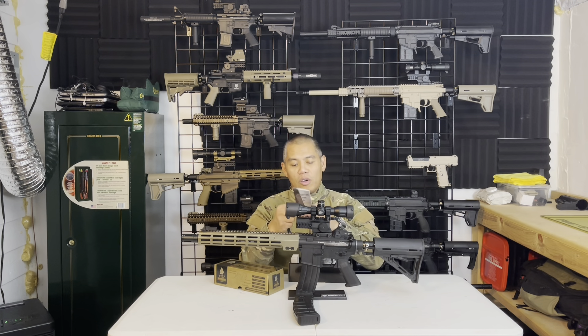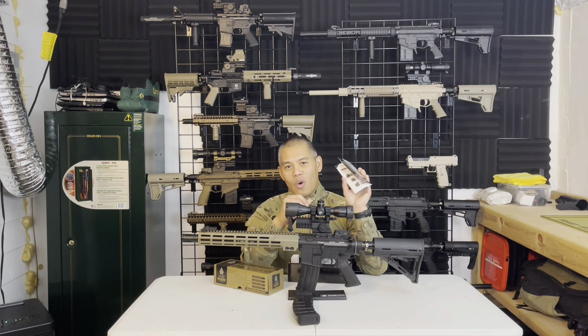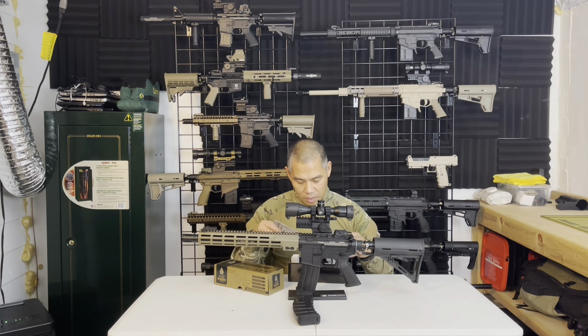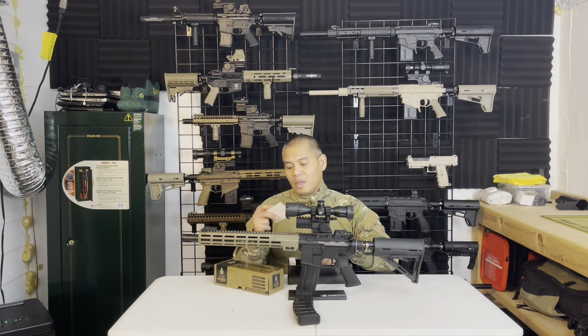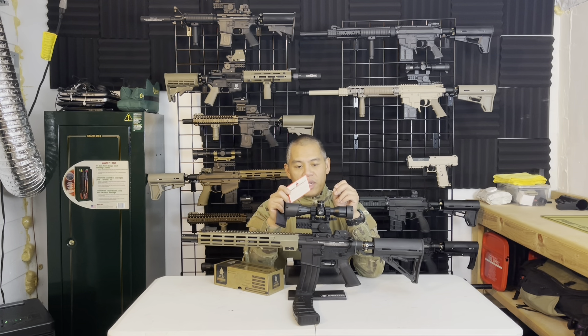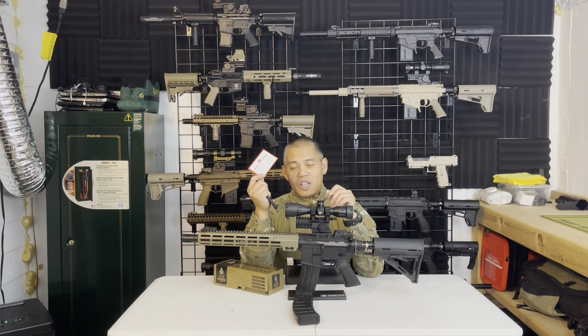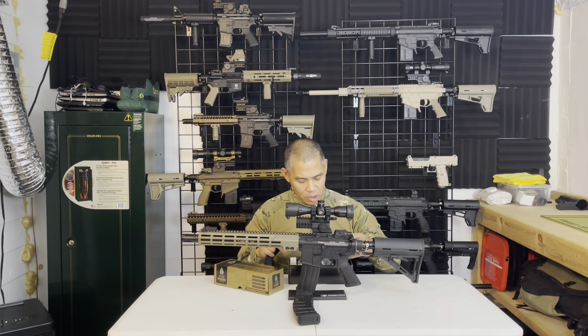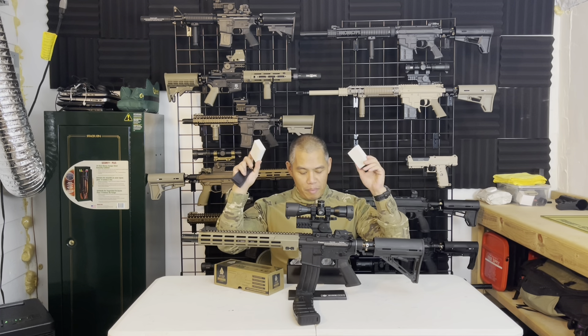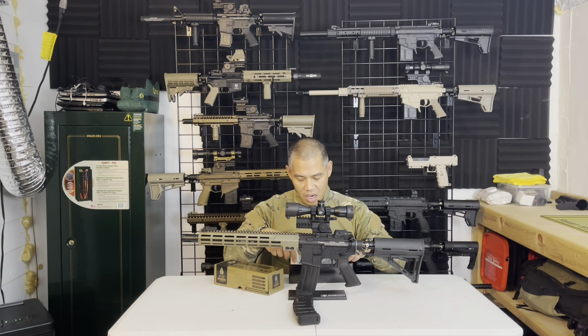It also comes with instructions, though it's kind of a general overview covering all of UTG's different optics, so you have to read through to figure out which features apply to your scope. The scope does come with what they call RGB multicolor illumination, so even though red and green come as factory settings, you can change the illumination color. The scope rings come in their own boxes, which is a nice touch.